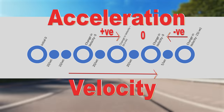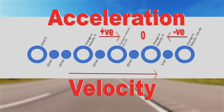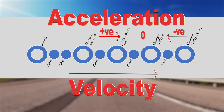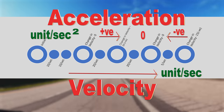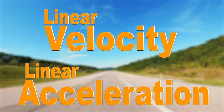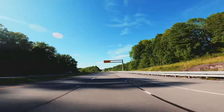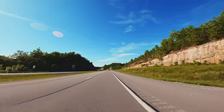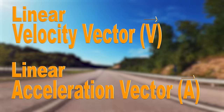Acceleration measurement unit is delta velocity per second. Since velocity is measured per second, the acceleration unit will be per second squared. If velocity is measured in meters, kilometers, miles, or inches, then acceleration units will be meters, kilometers, miles, or inches per second squared. As the measured distance is based on a straight line, they are known as linear velocity and linear acceleration. A vector has magnitude and direction — therefore both velocity and acceleration are also known as linear velocity vector and linear acceleration vector.